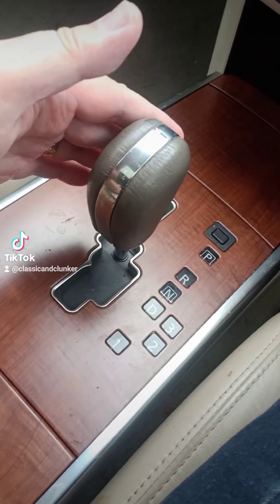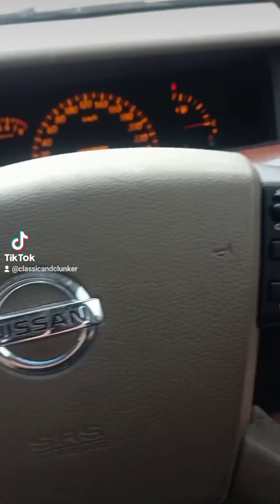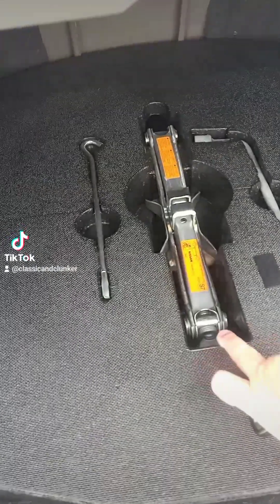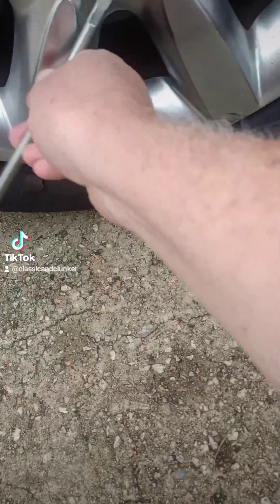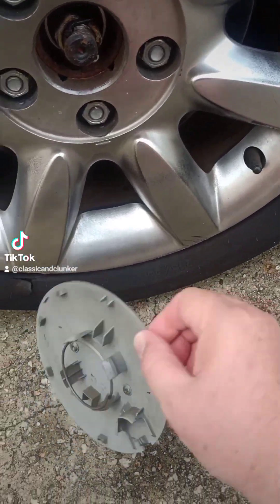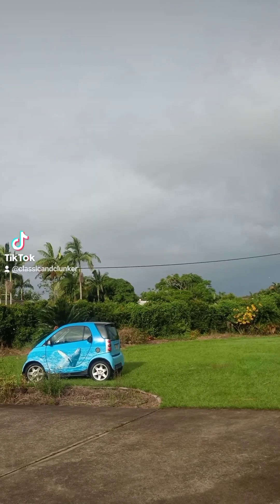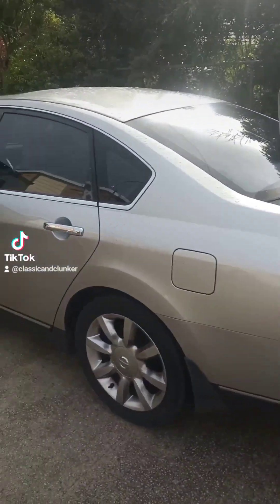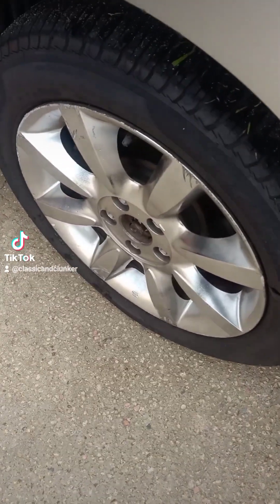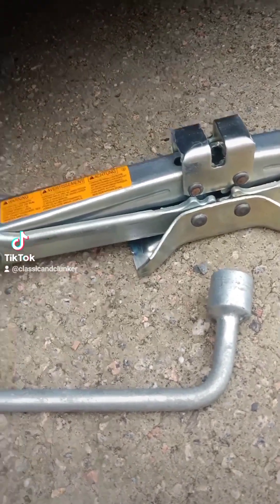Helps if you put it into drive — there we go. I moved the car a bit further over in case of inclement weather so I'm not blocking anyone.